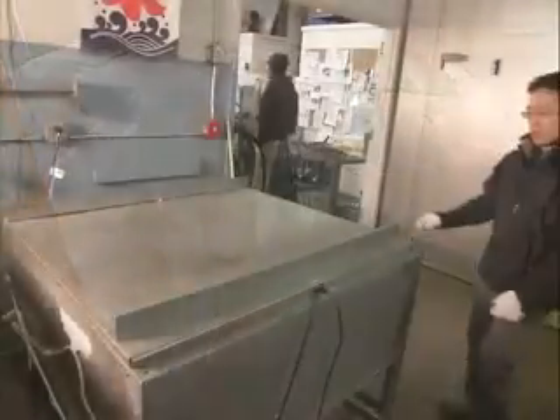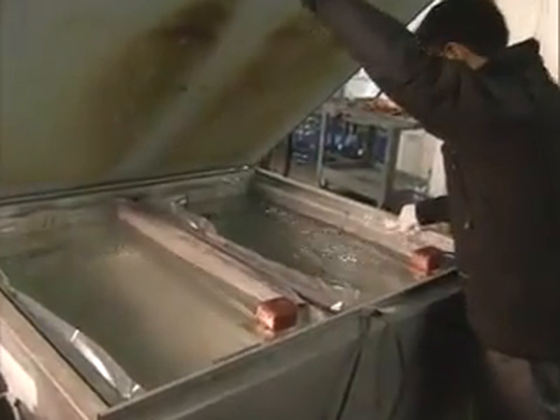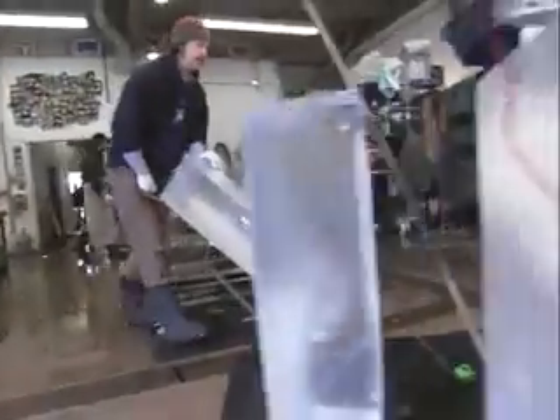First, blocks of crystal clear ice are formed in a Kleinville machine. It's basically freezing from the bottom up as the water is being circulated. There are no still air bubbles that result in cloudiness of ice. It takes about three to four days to create. One block is 300 pounds — 40 inch by 20 inch by 10 inch.